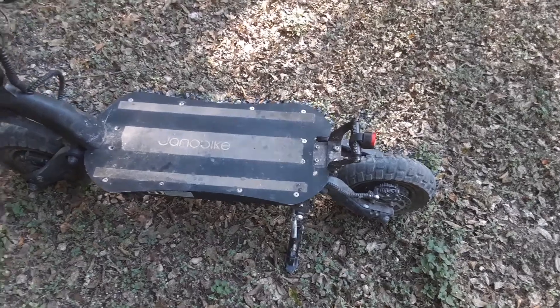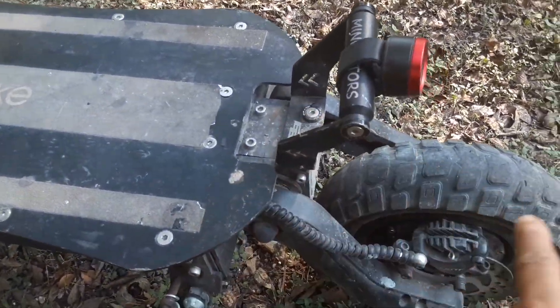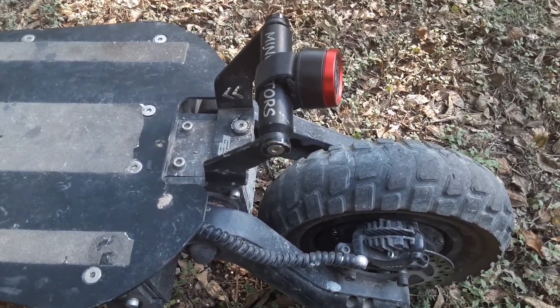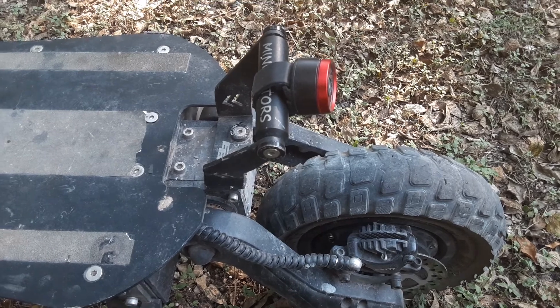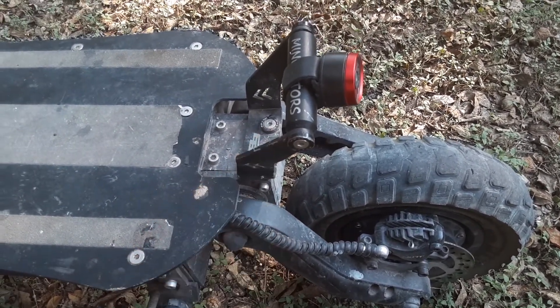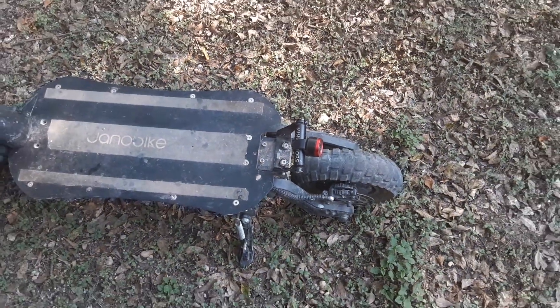Problem number one: there's supposed to be a fender here. They gave him three of them, but the fenders kept vibrating and breaking off. This bike didn't come with a handle, so he had to pay $50 on AliExpress to buy a handle from Mini Mortars, because this thing is really, really heavy.